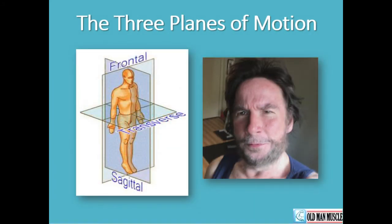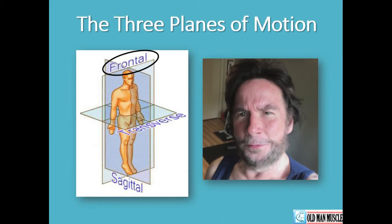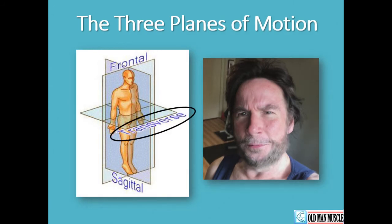Here's a visual representation of these planes. The frontal separates the front from the back of the human body. The sagittal separates the left from the right. And the transverse plane separates the top from the bottom.